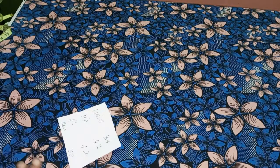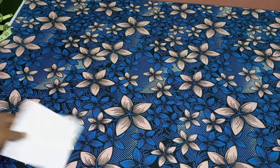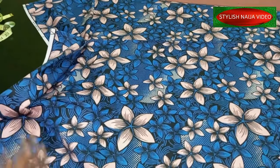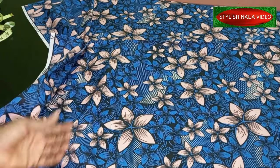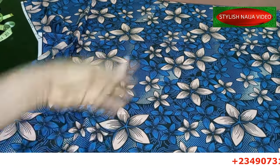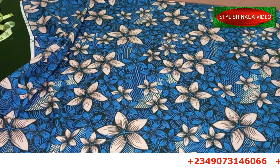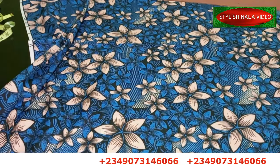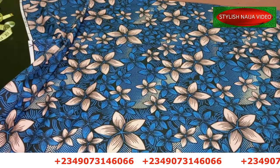I have my fabric here - I have about five yards of fabric but I'm not going to make use of all of it. I'm going to make use of at least maybe three yards of fabric at the end of the day. So I'm just going to fold my fabric now and then we'll start inputting our measurements.